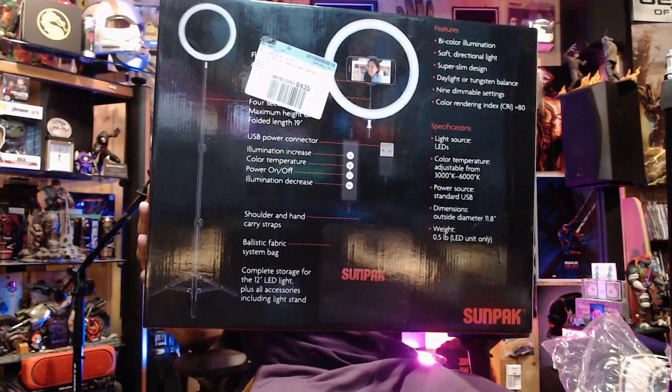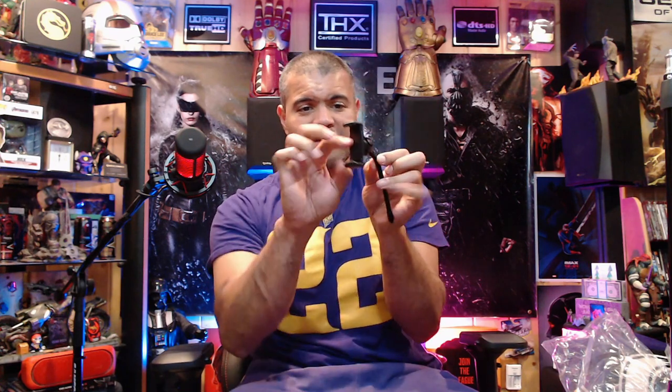This adapter here plugs inside the ring where you can clamp your cell phone — it opens about this much. It's adjustable and has a ball joint right here so you can position it and lock it down. It's also a nice flexible arm. So those are the contents — let's continue on with this video.